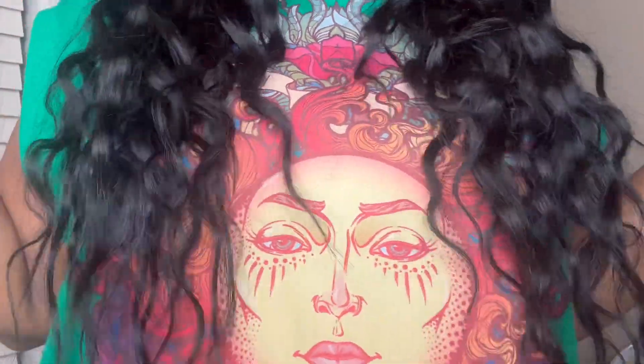I will have the link to this hair at the bottom of the video. I do recommend this hair — especially for the price, it's less than $250 for a 28-inch wig. It's thick all the way to the bottom. I do recommend this company — they communicate with you, give you a tracking number, and the hair came in about eight days.